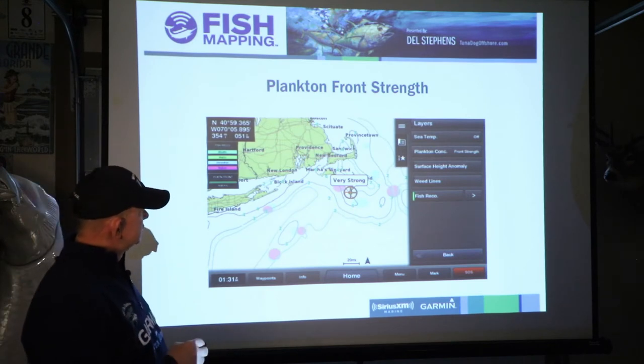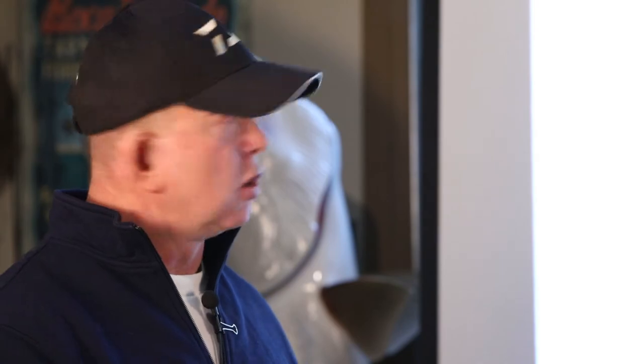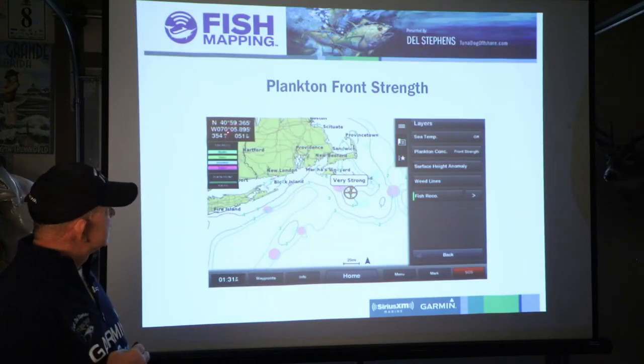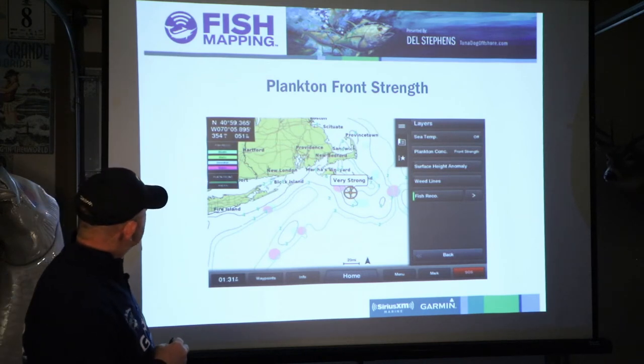Any time you touch the screen or move a cursor to a spot and touch it, it's going to tell you how many miles that is from where you're at. In this particular case the guy's at SiriusXM in their office in Washington, D.C., and it's 354 miles to that location from their office, along with the longitude and latitude of that spot. I've sat at the dock before in Ilwaco and used this, panning offshore or anywhere I want to look. I've been in Southern California and panned up here to see what was going on — you can pan across the ocean or across the United States. The layers are turned on: sea temperature's off, plankton concentration front strength is on, surface height anomaly is off, weed lines are off, and fish recommendations are turned on.